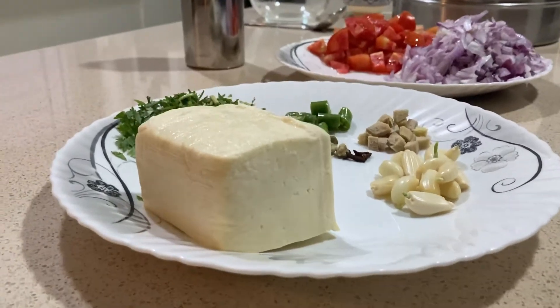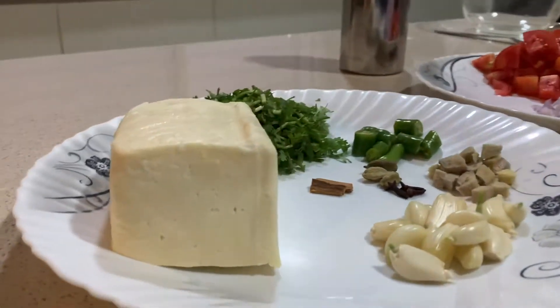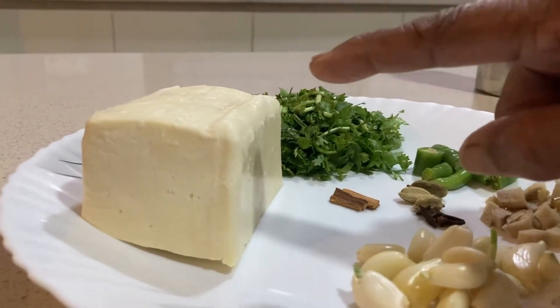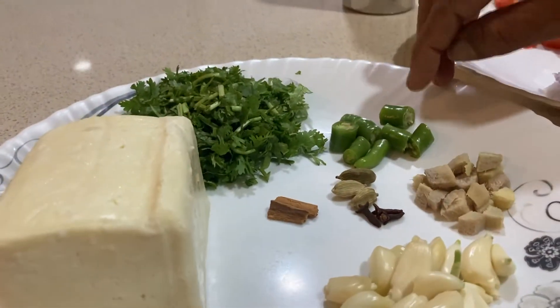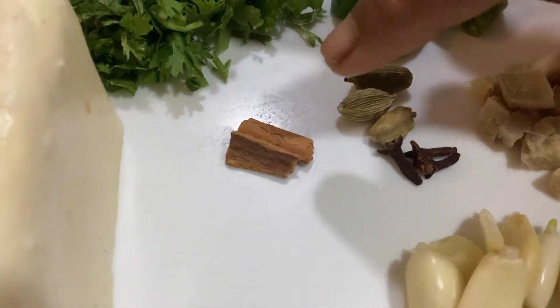I am going to make a recipe for the first time. This is a dish. A dish is a dish — 3 ingredients. 1 spoon.